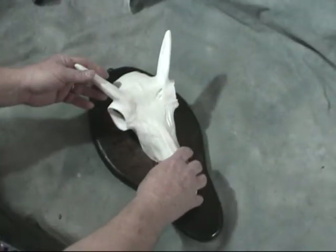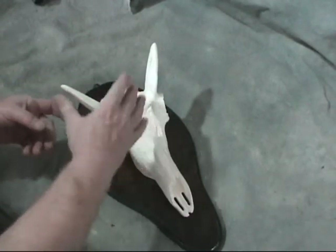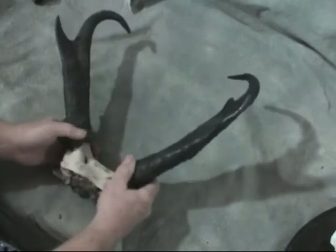When you harvest your antelope, you'll simply make a cut in front of the horns and behind the horns you make a V, take the horns off. Let me show you what they'll look like when you take the horns off. You just make this V cut, take the horns off.